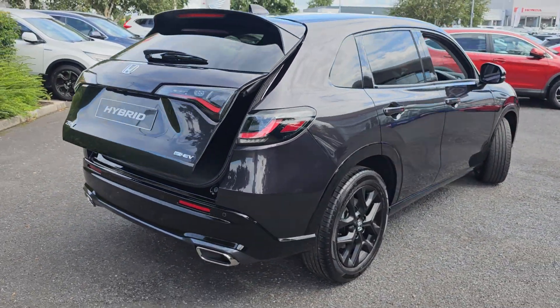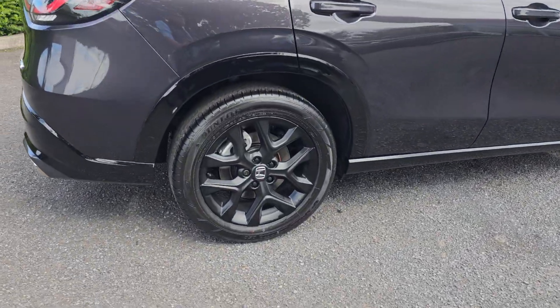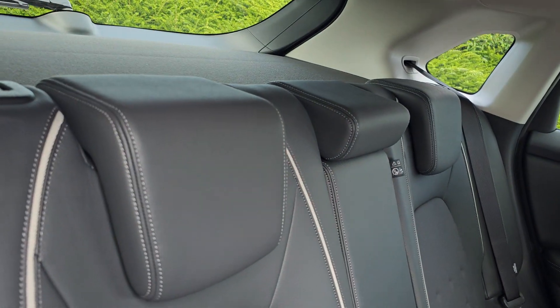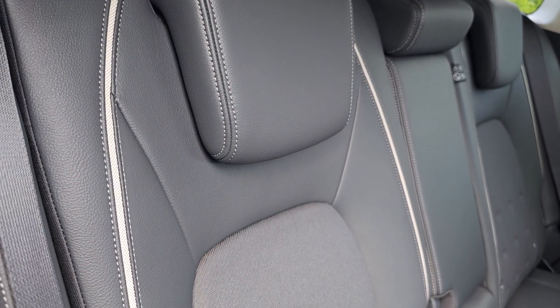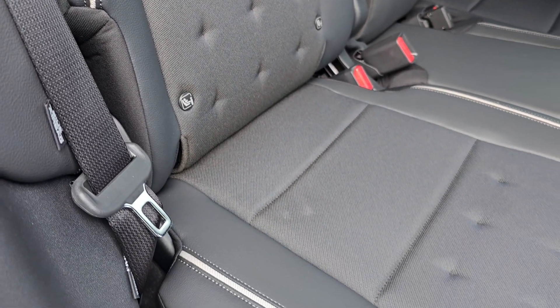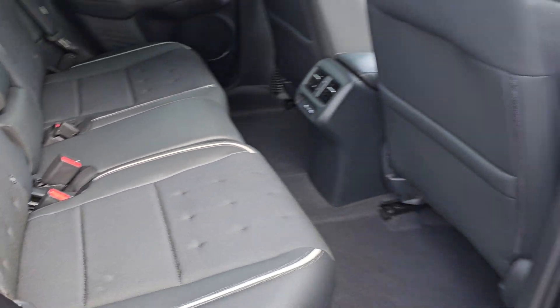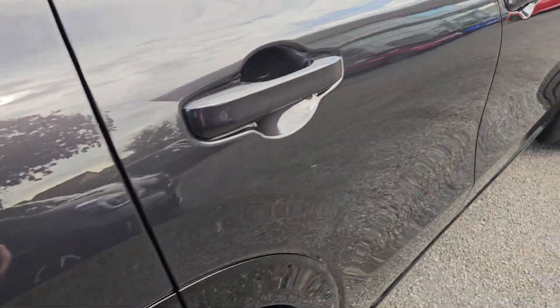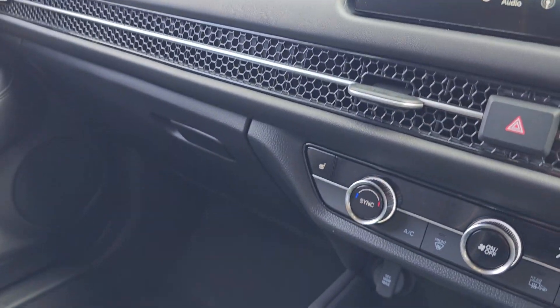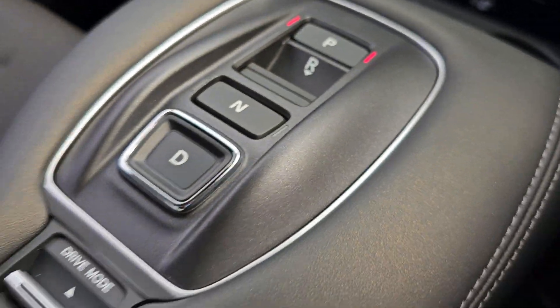Moving around the car, just showing you the rear alloy just here. In the back of the car you can see you do have the cloth and leather black interior, with a nice bit of white accenting as well. You get ISOFIX mounting points across the rear bench, full keyless entry and full keyless start, and electric windows all round.